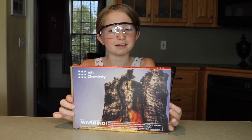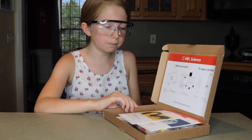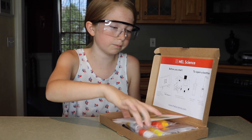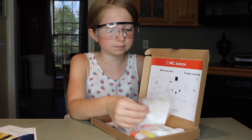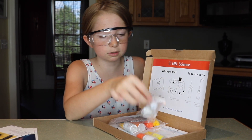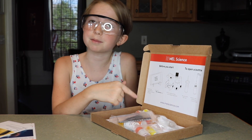Next, we're doing the chemistry of monsters kit. Let's see what's inside. When you open this one, you have the choices to do a sugar snake or burning sugar. There are three different packs of chemicals, some tin foil, a spoon and a little cap, a stick, and then just some instructions.